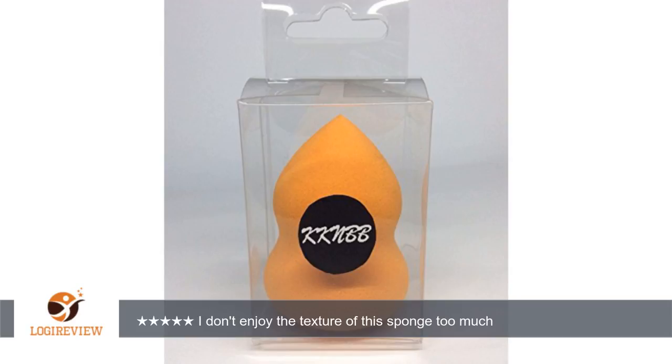I don't enjoy the texture of this sponge too much. It has a rubbery, slippery type of feel which doesn't work well with my skin because it doesn't allow my skin to absorb the product.